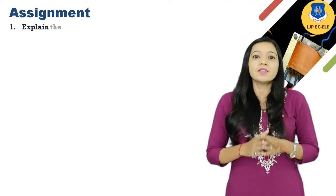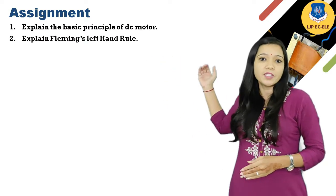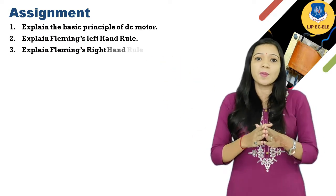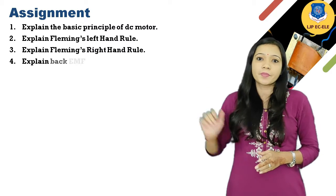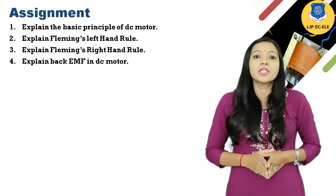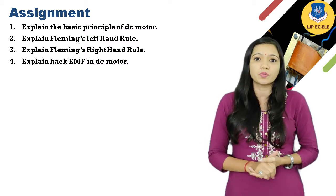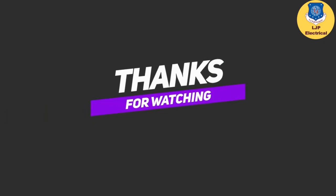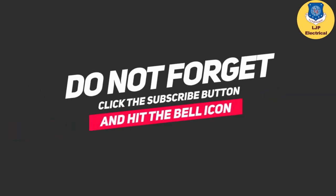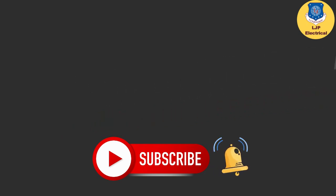Now let's see some assignment questions: explain the basic principle of DC motor; explain Fleming's left hand rule; and explain the back EMF in DC motor. See you in the next video lecture of DC machines and transformer. Thank you. If you like this video, please subscribe and like our YouTube channel LJB Electrical, and don't forget to click on the bell icon to get the latest video updates.